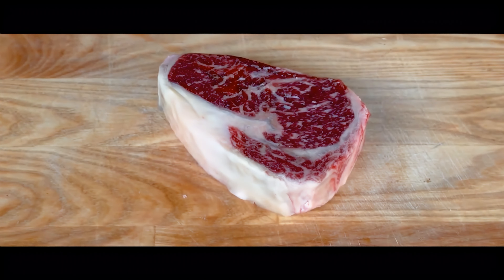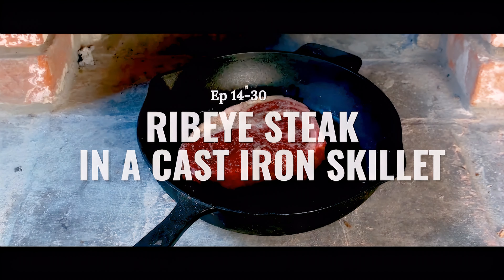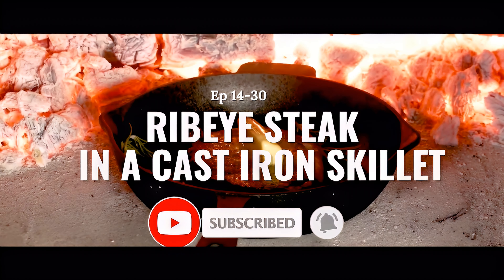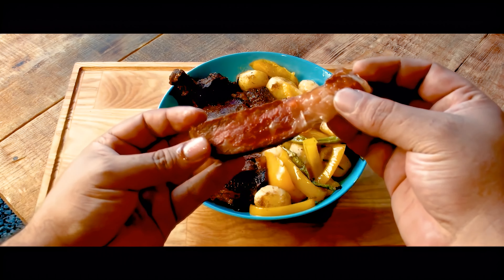On day 14 of cooking only with fire and flames, we'll show you how to make a juicy cast iron ribeye steak. To stay tuned for all our episodes, like, subscribe, and let's dive into it.